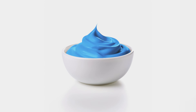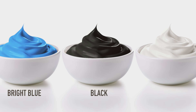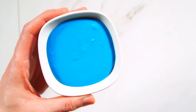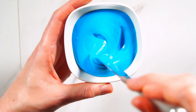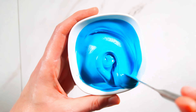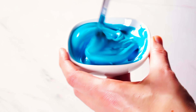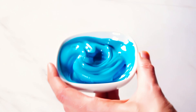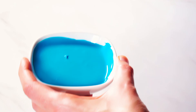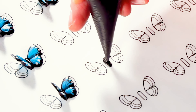As far as supplies go, we don't need much. I'll be using royal icing in three colors: bright blue, black, and white. Royal icing consistency is really important for these. The consistency we're looking for is as thick as you can go while still allowing the surface of the royal icing to flatten out smoothly. When I'm mixing my icing, I test it by shaking the bowl a little bit and making sure that the surface still flattens out.